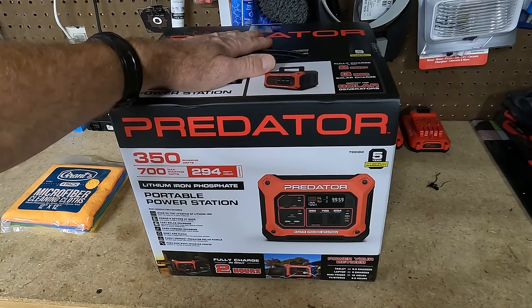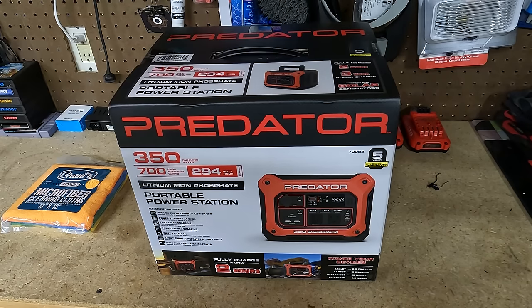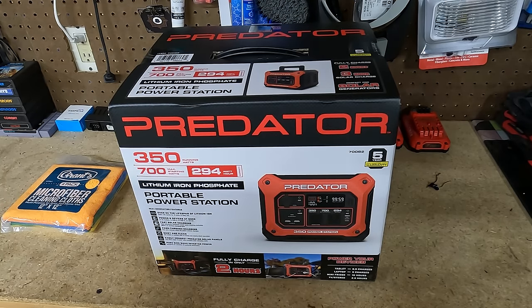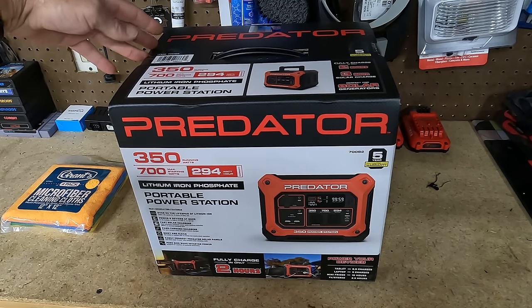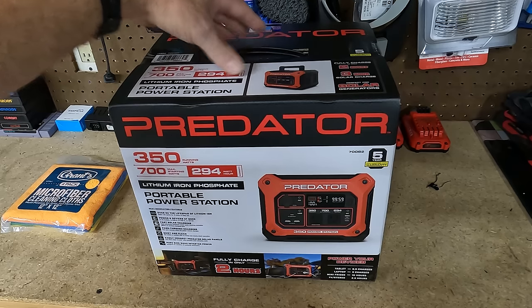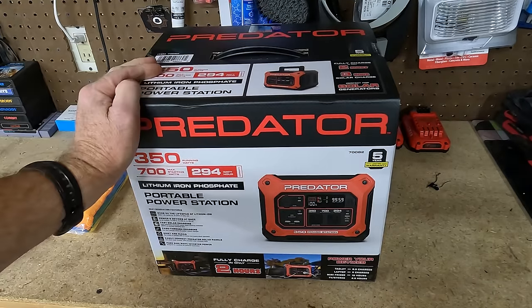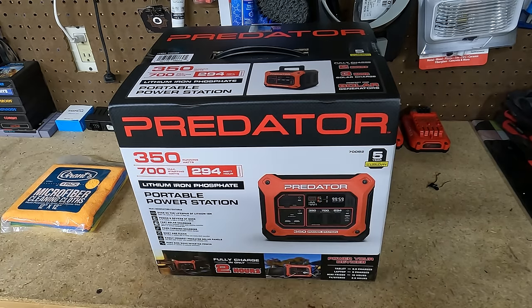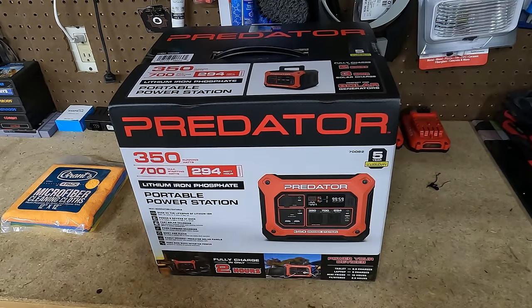I just happened to be on their website looking to see when the little Jackery was going to be in stock, and this popped up. I thought, hmm, it's the same price — this one's a 350, the other one was a 300. So I thought I'd give it a try. These are at Harbor Freight right now for $199. They only had three at the store. The item number on this one is 70082, so if you're looking for the same one, just check their website.